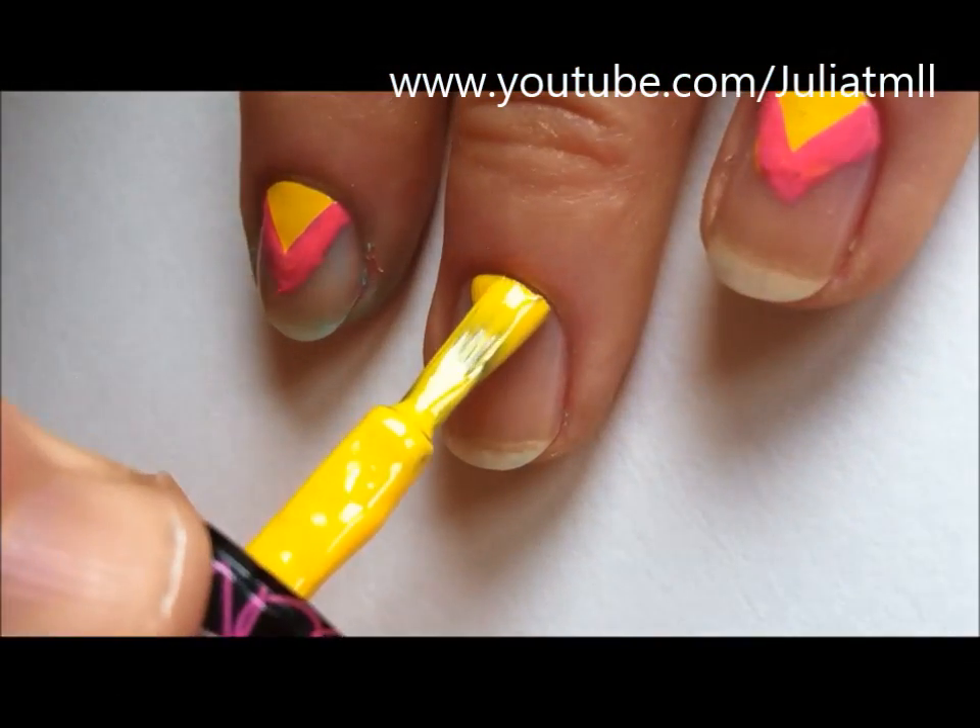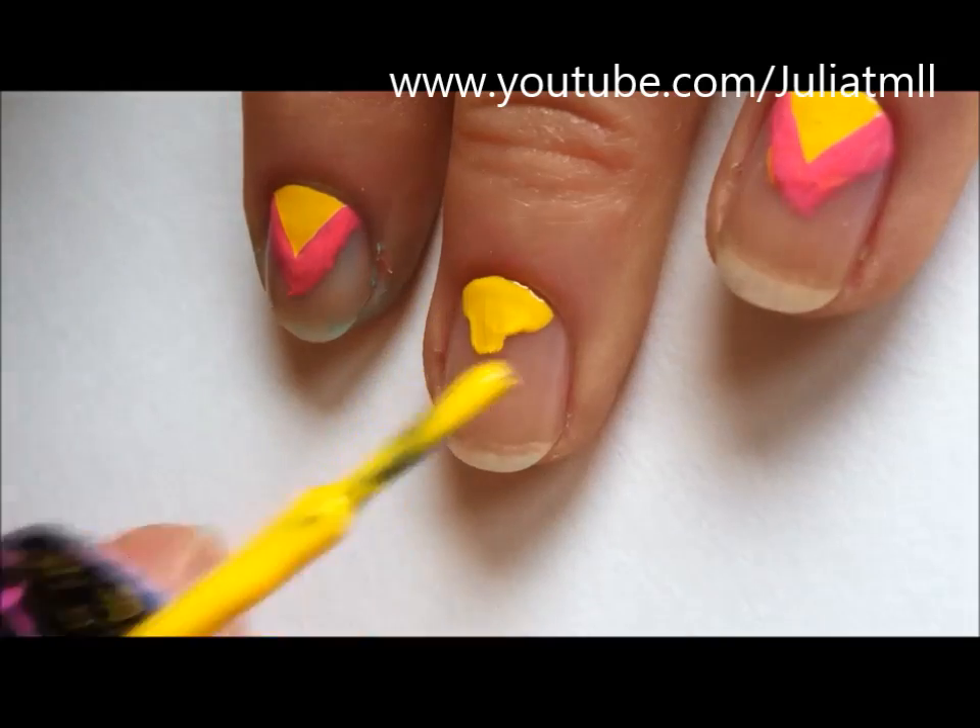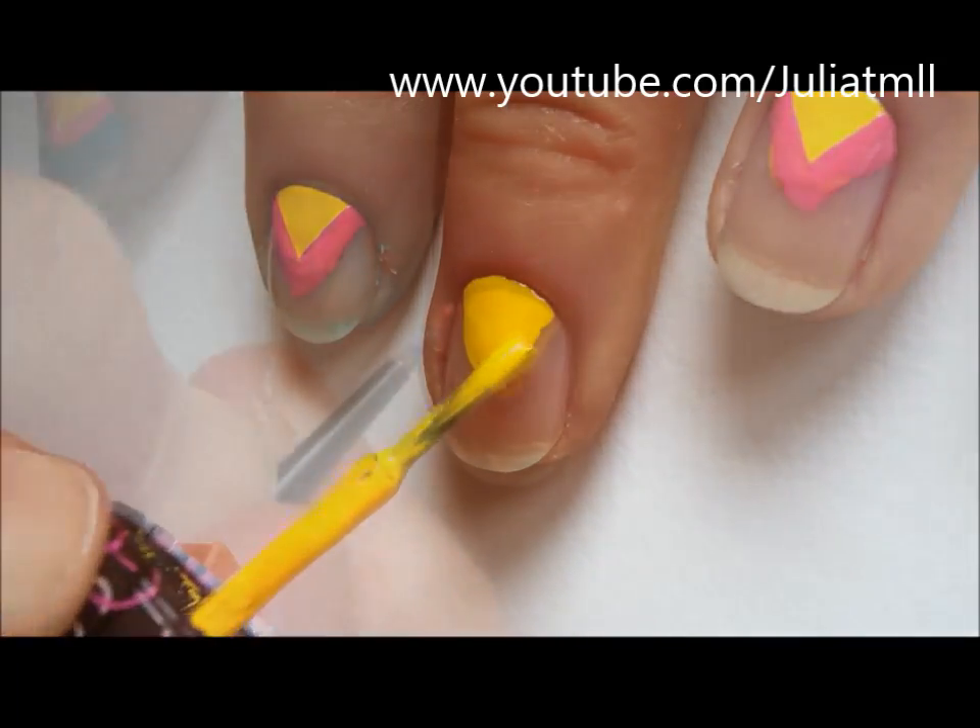You're going to start off by creating sort of a triangle shape at the cuticle of your nail using yellow nail polish.